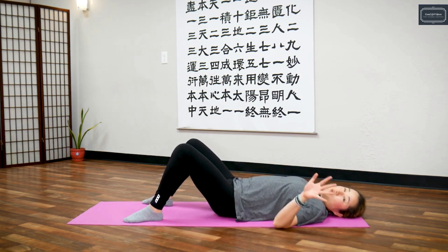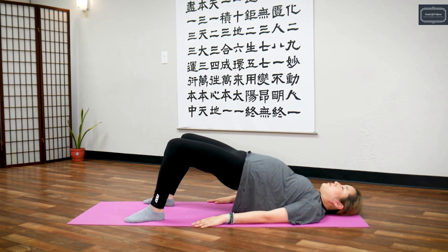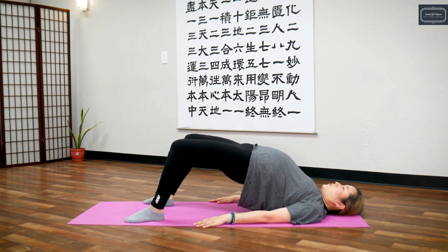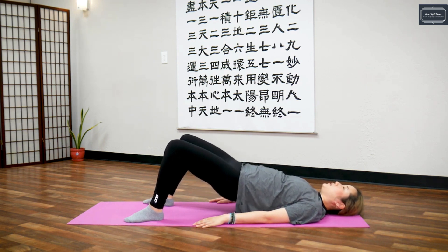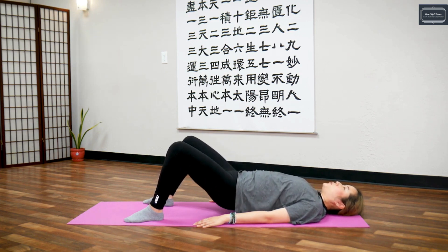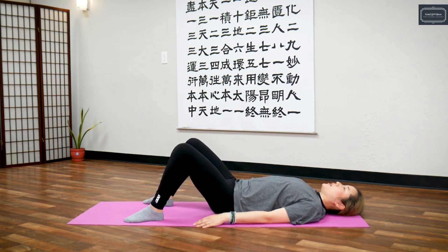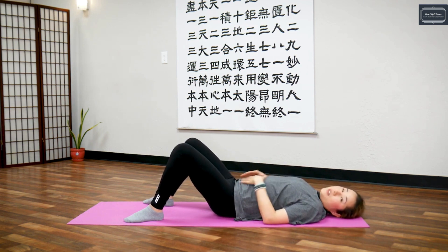Let's do five sets. Take a deep breath in, squeeze from your lower back, deep breath in, hold it — five, four, three, two, one — return. Again, breathe in, squeeze — five, four, three, two, one — exhale. When you inhale and hold it, you're holding the breath until you relax, then exhale. That was two.